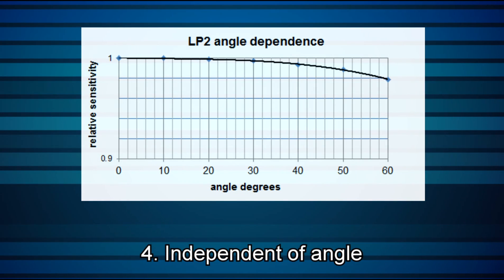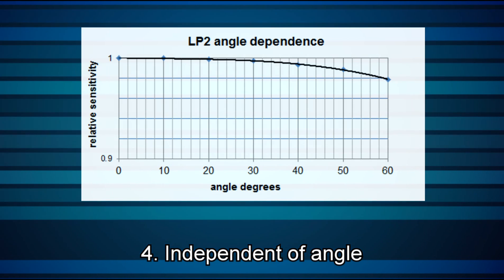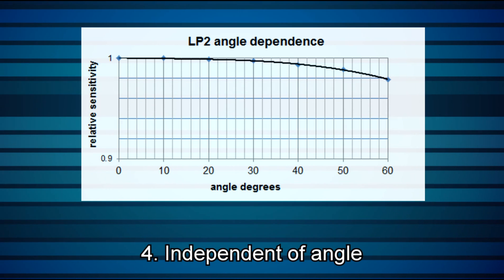Four: the absorption is also largely independent of incident angle, which means it can be used for diverging beams too.